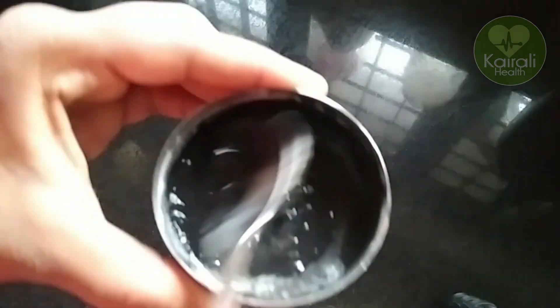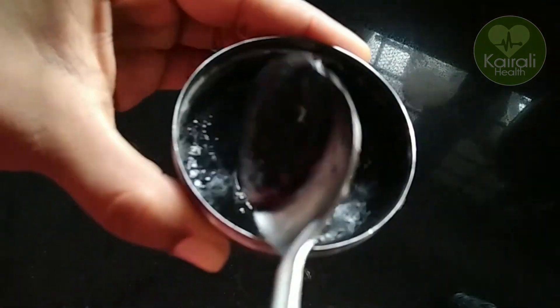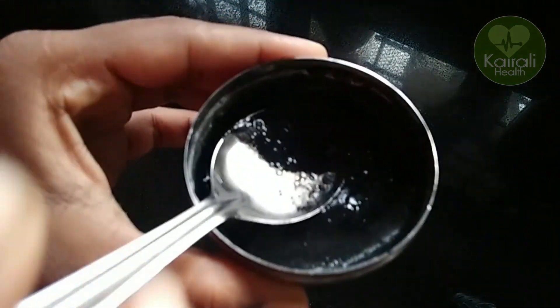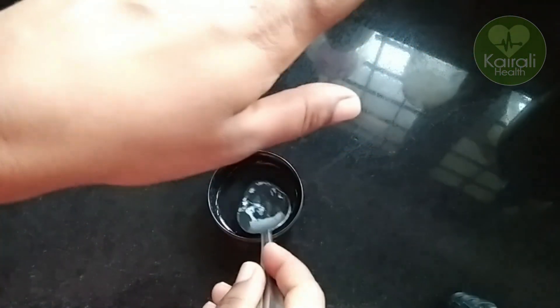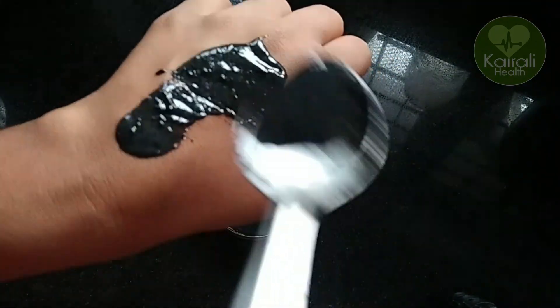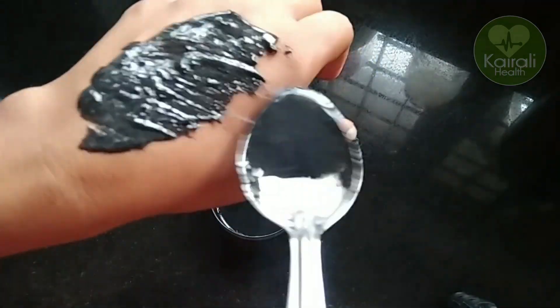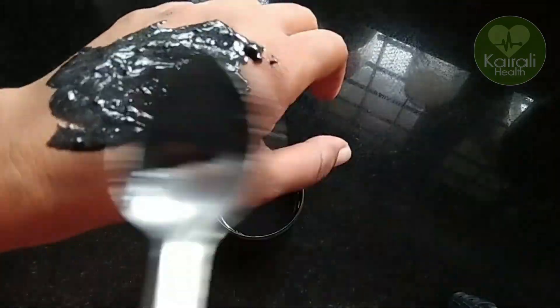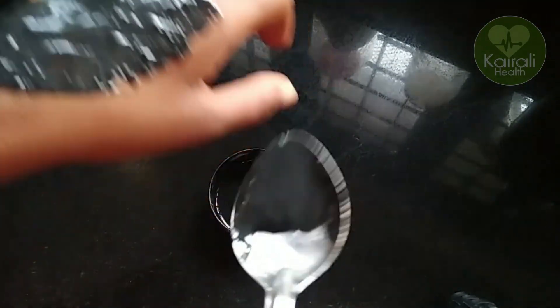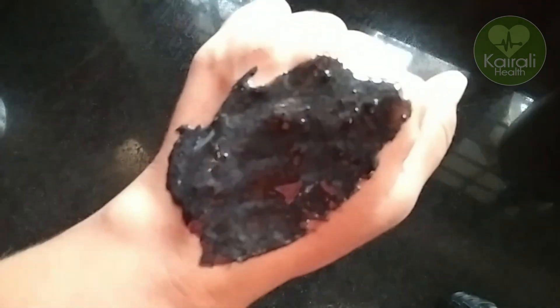We need to clean the dirt. We mix the gel and charcoal. We need to use a face mask. We need to make a face mask. It is thick.